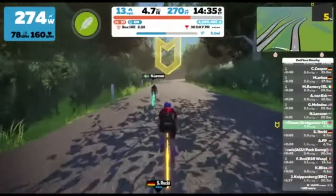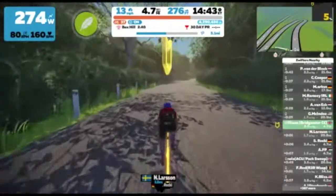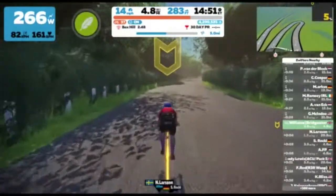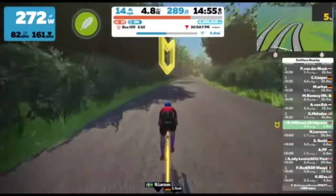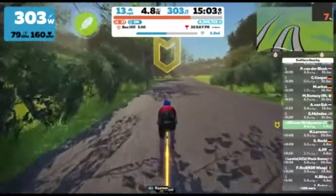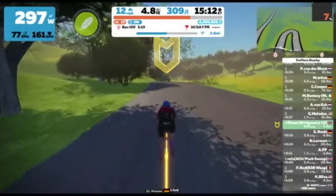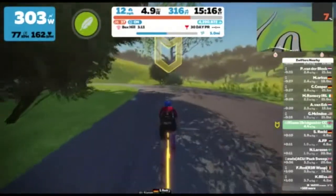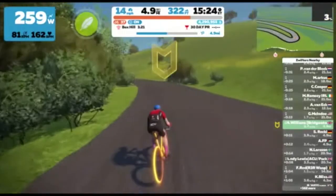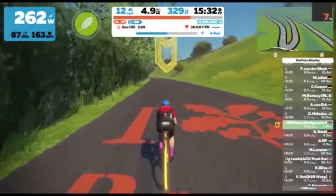As you start to approach this first left-hand bend of the zigzag, the gradient starts to drop off a little bit, between four and five percent. It ramps up here to seven and just when you go round the corner it drops off to something much lower. So you get a little bit of respite of one or two percent before it then picks up to seven or eight percent again and then settles into about five percent for quite a long time.